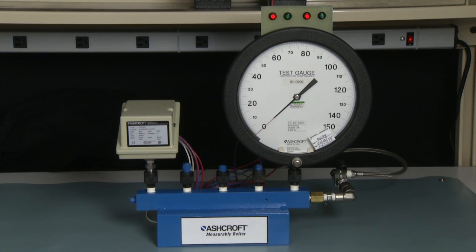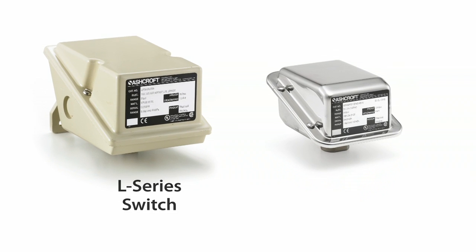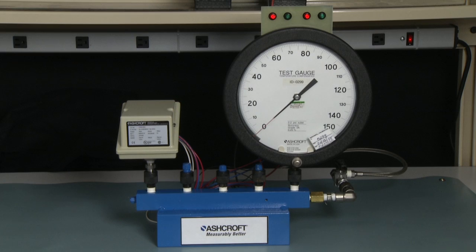We're going to do a calibration on either an L-series or a G-series dual setpoint switch. The difference between the L-series and the G-series is simply the case: the L-series has a die-cast aluminum case and the G-series has a stainless steel case. We're going to work with the L-series case, a dual setpoint case.